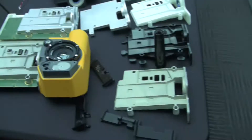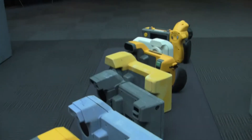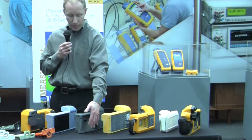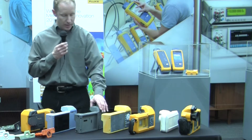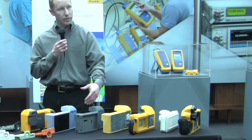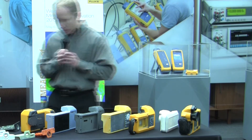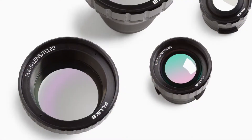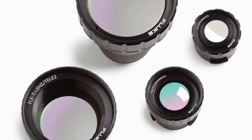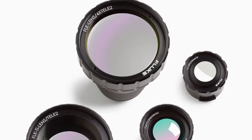Then we move further along and mechanical design starts getting involved, saying we need this much space in order to put a screen on. Electrical design tries to put their circuit boards in and fit that, and we have requirements for the optics. You can start to see how much space we need for the optics and for add-on lenses. We start to fit that in, and you can see the progression of creating a lot of prototypes here.